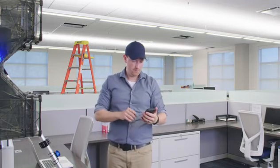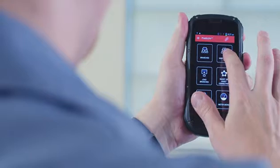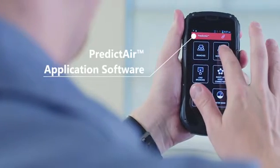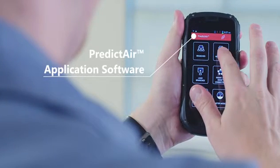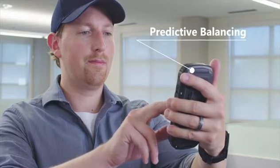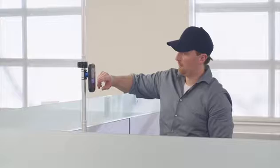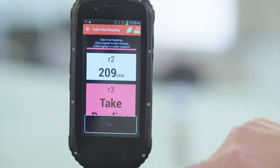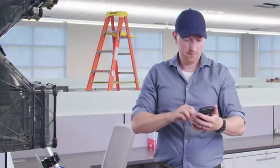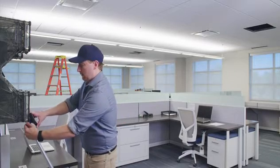The handheld will give the technician the directional capability to balance a branch. This can be done in the PredictAir application software through traditional proportional balancing or predictive balancing. We'll be using the predictive balancing process, which will provide us with the most efficient way possible to balance the system. Since the number of available registers is unlimited, the predictive balancing process will provide greater efficiency regardless of the branch complexity.